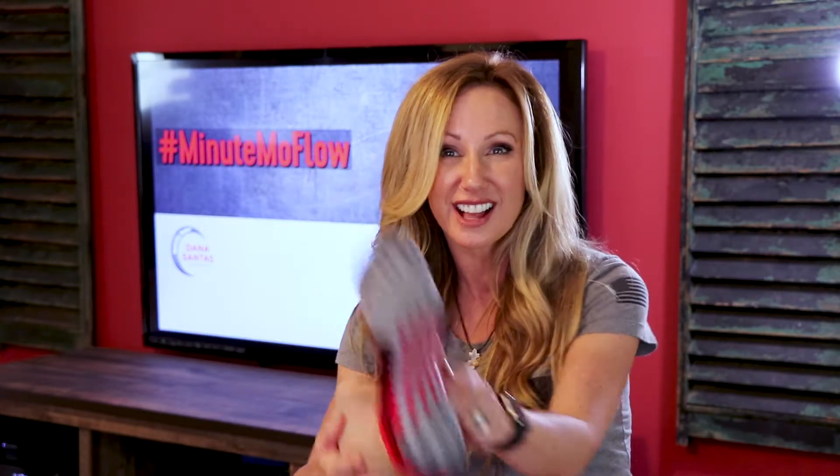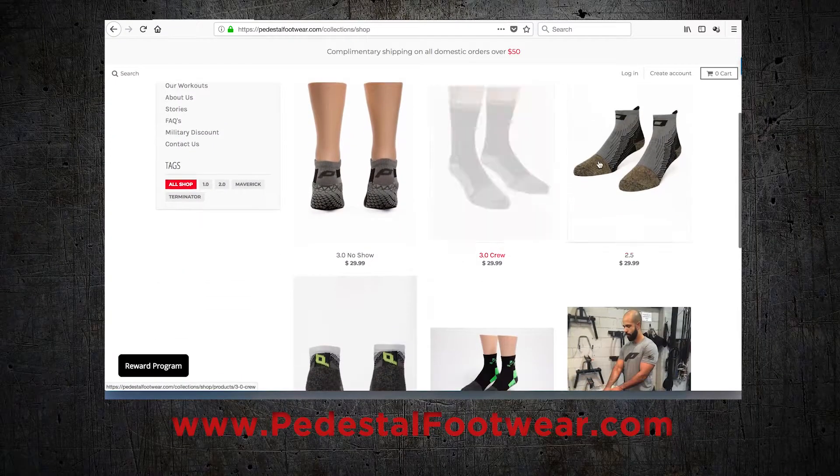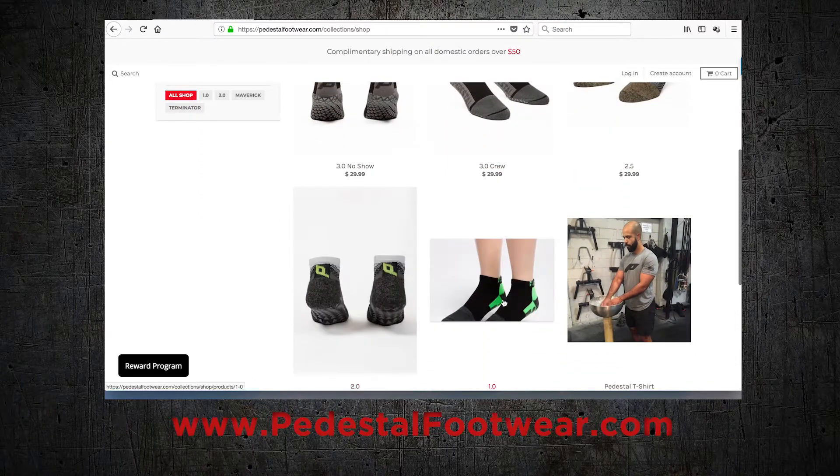These super cool training socks that I always wear on my garage gym videos and most of my Mo Flows — they're from Pedestal Footwear. Make sure you check them out; they're the sponsors of our Minute Mo Flow videos. PedestalFootwear.com. And if you're looking for anything more from me, go to my website, MobilityMaker.com.